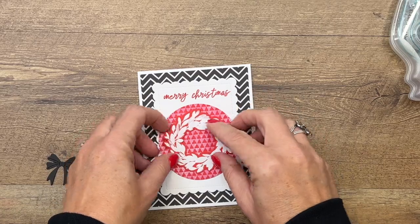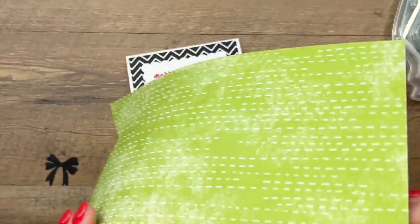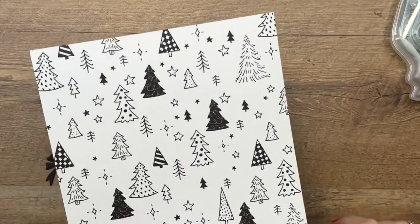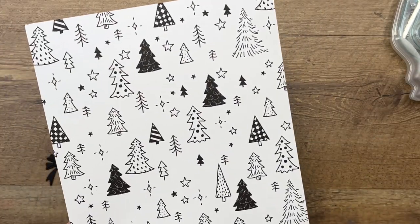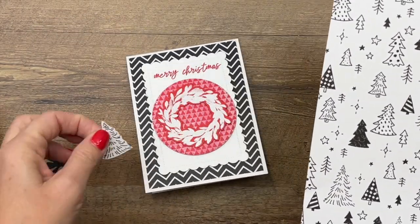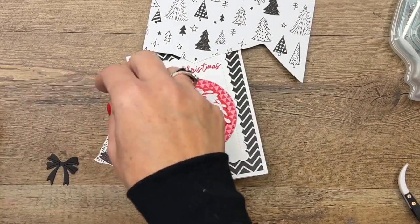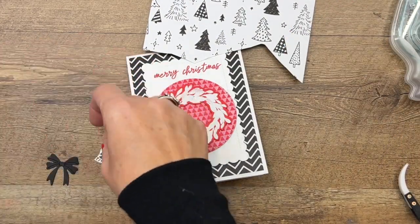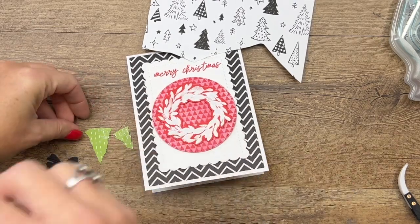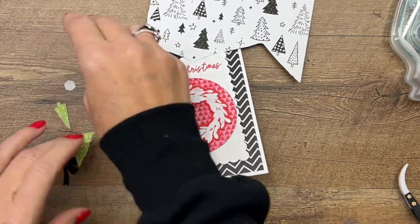I've pulled out another piece of designer series paper from the Celebrate Everything pack — that's the pack the circle is from. I chose three of the trees and cut them out with my scissors. They don't have matching dies, but I'm not too worried about that; I just used my scissors and have them already cut out. We're going to flip them over and use dimensionals on these as well.